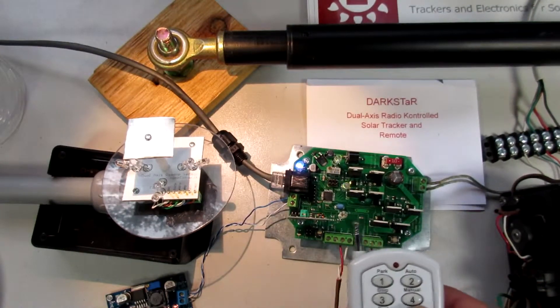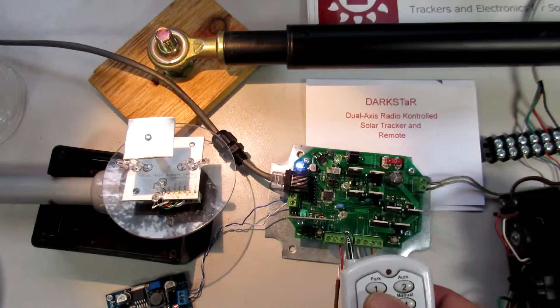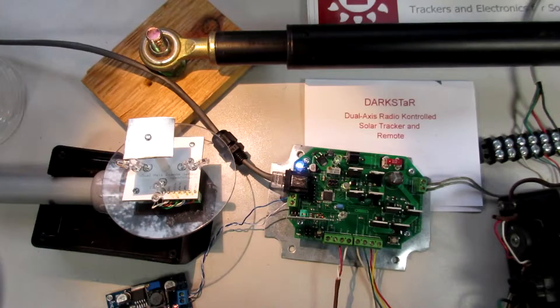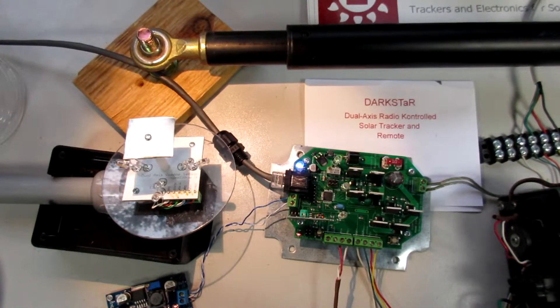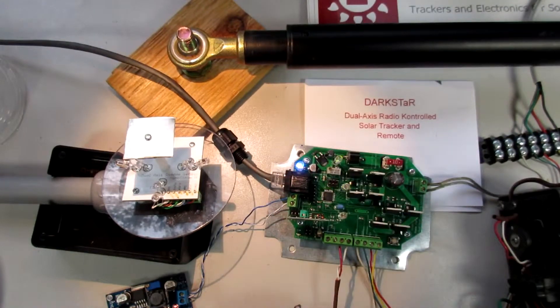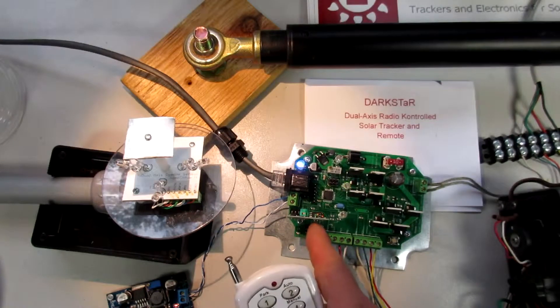Likewise I can run the motor. I don't have to press stop — I can just reverse the direction if I want to. It doesn't look like I got that stop button programmed in there correctly, so we're going to walk through this code setup again.